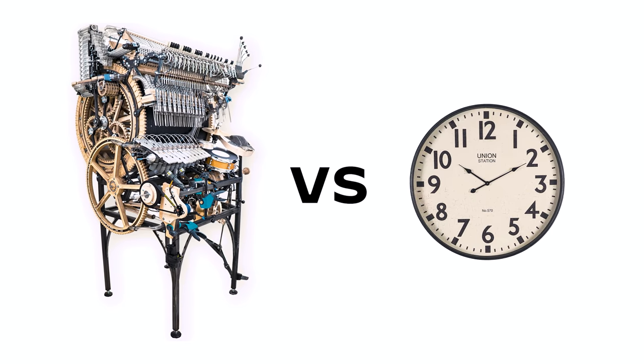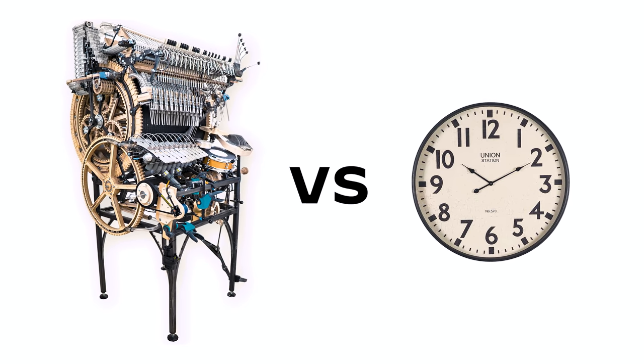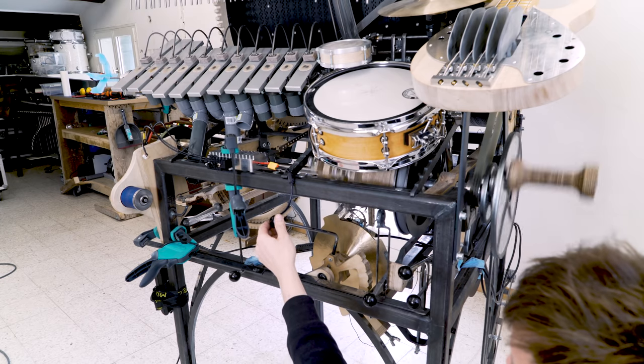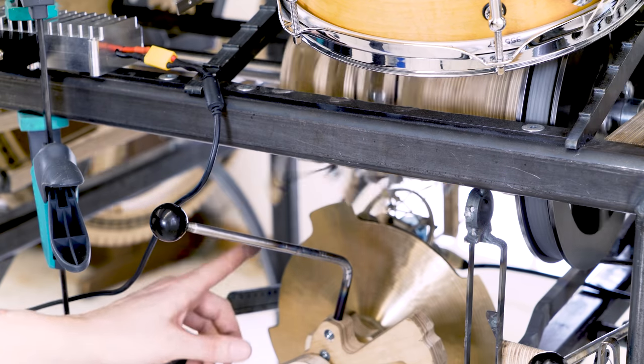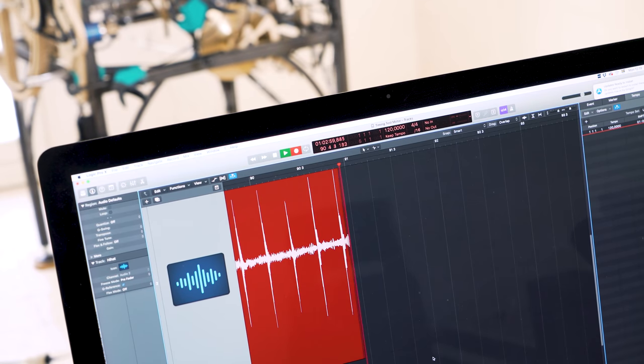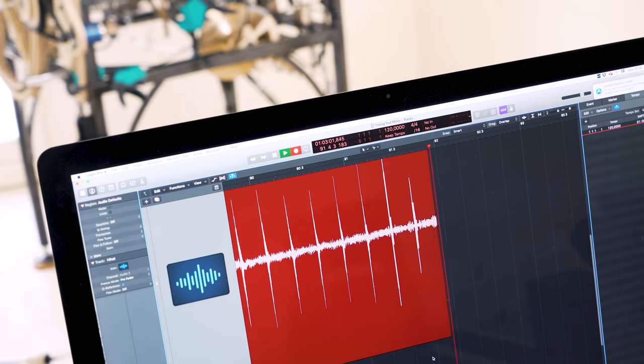First, I want to check if the Marble Machine X is playing tight in relationship to time itself. To do that, I'm setting the hi-hat machine to play one tick for every revolution of the crankshaft. I'm recording the hi-hat into the computer for a couple of minutes so we can check if the timing is drifting over longer periods.